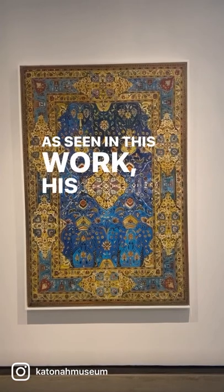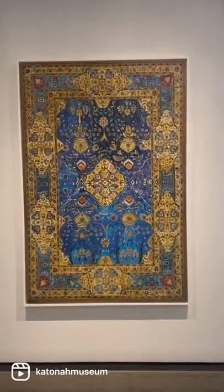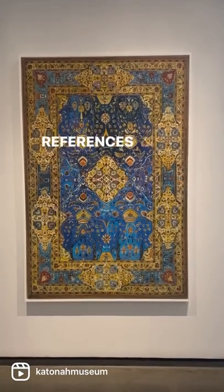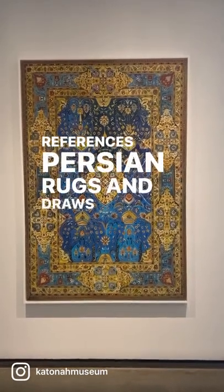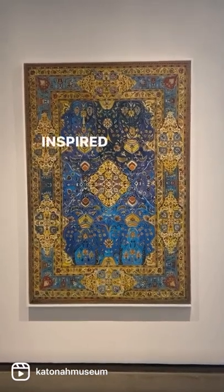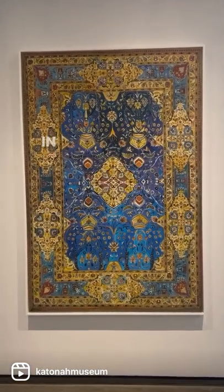As seen in this work, his mission is to take the ancient craft of carpet weaving and make it new. Influenced by the artistry of the Middle East, his work references traditional Persian rugs and draws upon their patterns and shapes to tell his personal story. Inspired by Caribbean art, he uses colors not typically seen in Persian weaving.